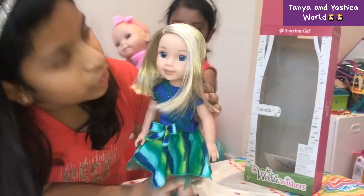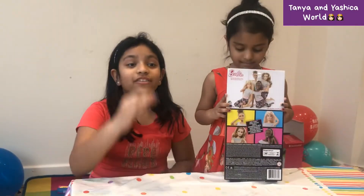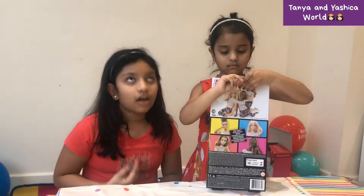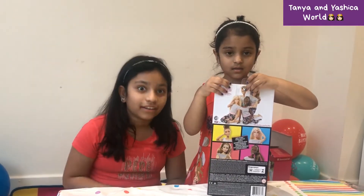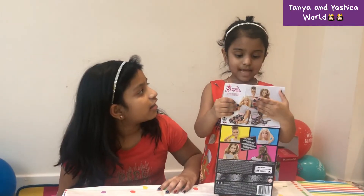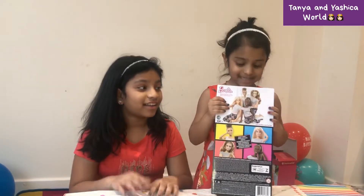That's all for Camalie! Now we're going to move on to the next one. This present was given by our cousin Ishita in Hyderabad, India — so thank you to her!